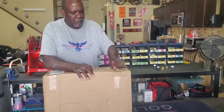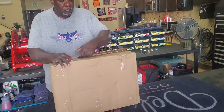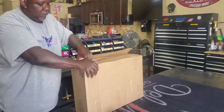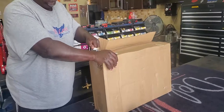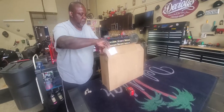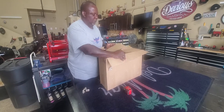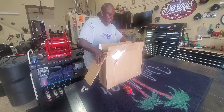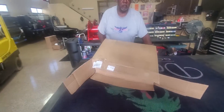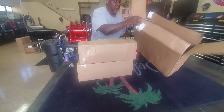We are unboxing this and seeing what we have. This is the two-stage system that we're talking about. It's an on-the-go system, and we're literally taking this apart here. There's your system right here.